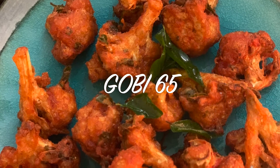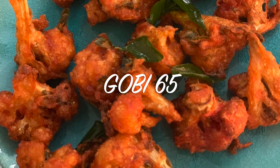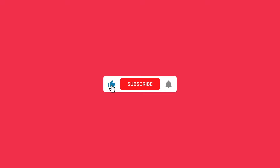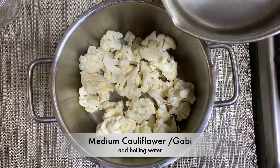Hello friends, welcome to Happy Home Tuber. In this video I am going to share three secret tips for making Gobi 65 just like restaurant style. So let's get started.